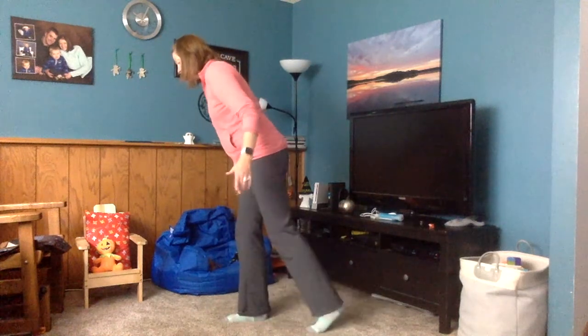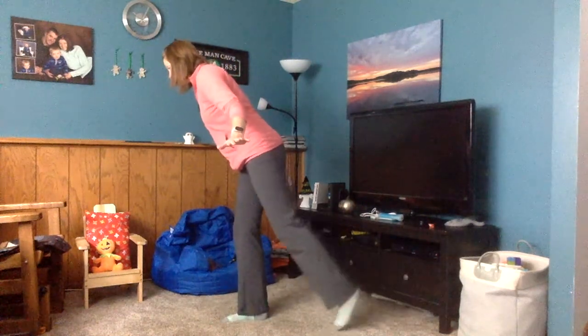Switch legs. I just pick it up a little bit when I get my balance. Or I can hold on to my chair and then keep my leg up and balance like an airplane. Good job. The more we practice the better we get.